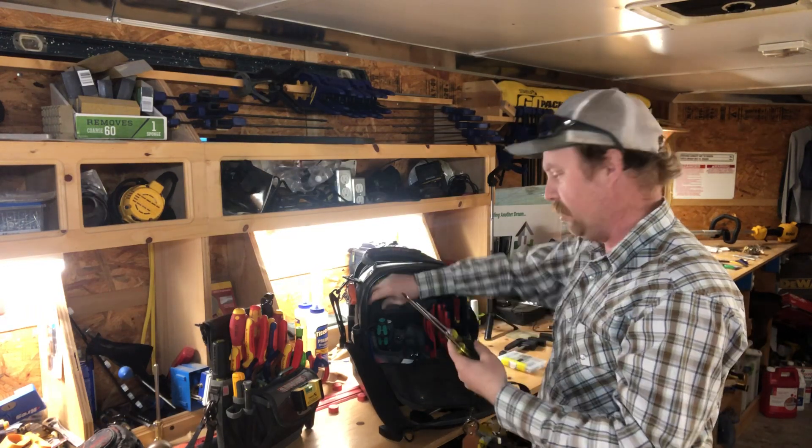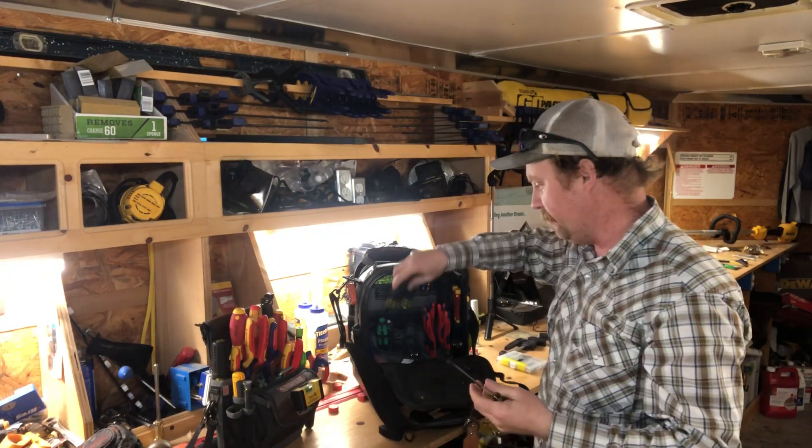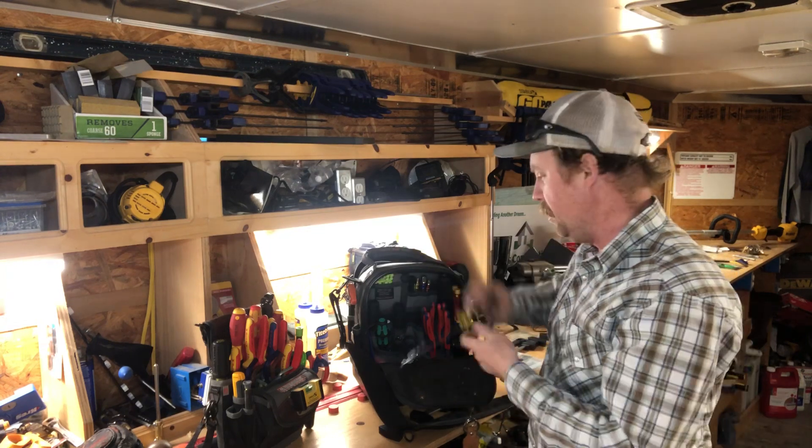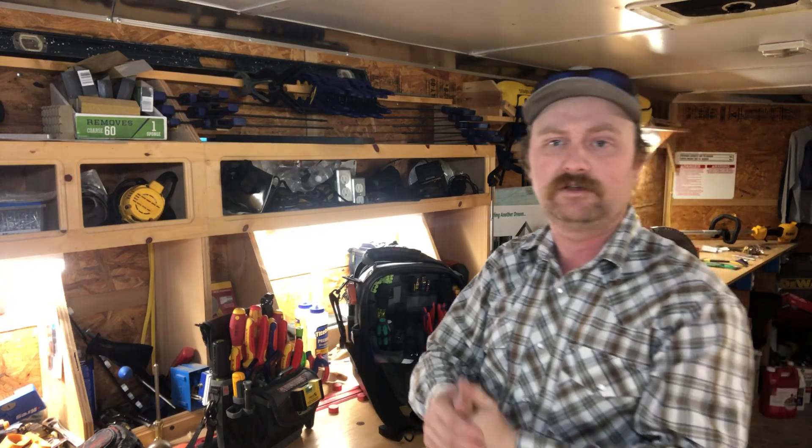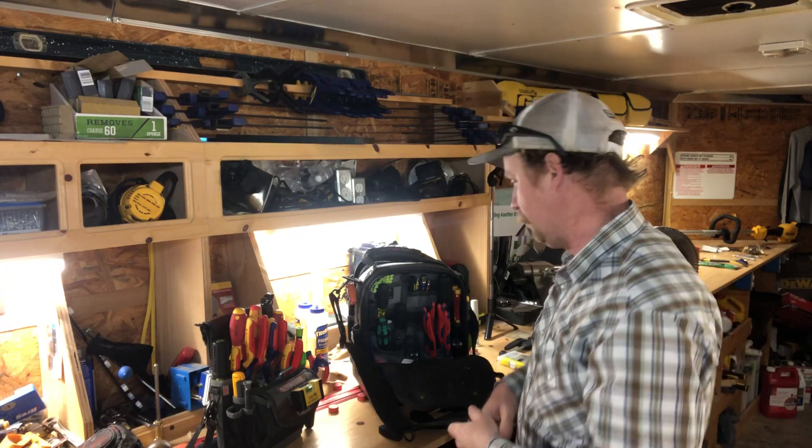I also have some Klein screwdrivers — Phillips, flat, and all that — in my regular side here. Normally these are for if I have a helper working with me on electrical or something. I have extras I can give them, so I carry multiples. I'm covered, I've got something for everybody.